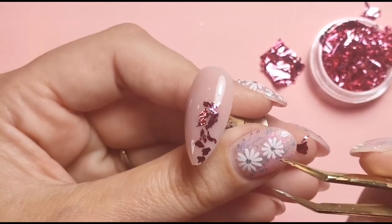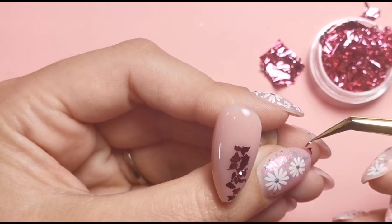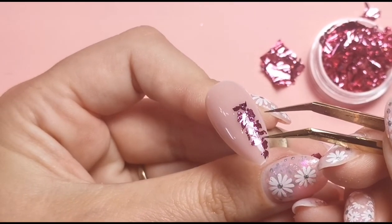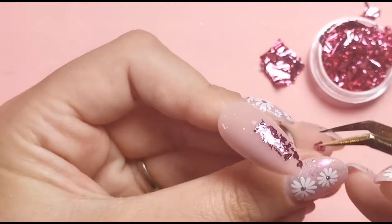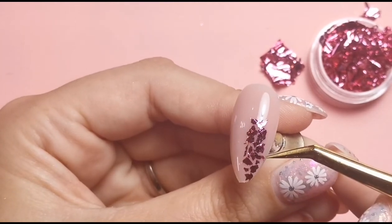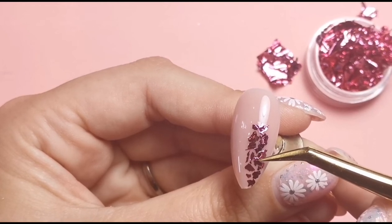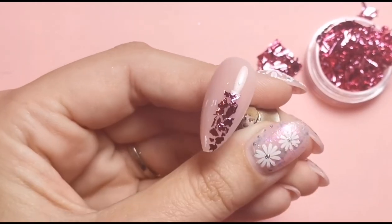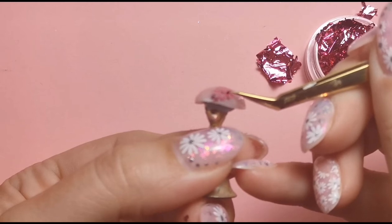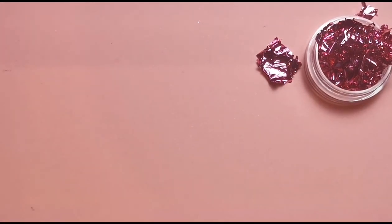I'm popping some more pieces around here, adding a bit there and then probably just one more piece here. Once I'm happy I'm just going to maneuver that so it's not sticking out as much. I'm checking from all angles to make sure that it is flat, and then I'm going to pop that into the lamp for a full cure. So that's the pink one done and now I'm going to do the one with the lilac - the pink is metallic pink and the lilac is more of a matte effect.